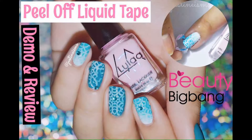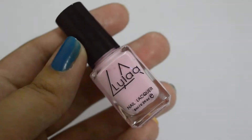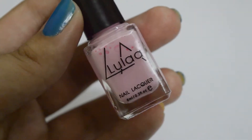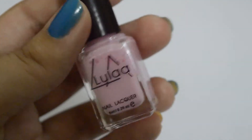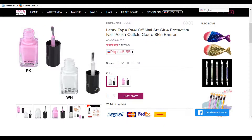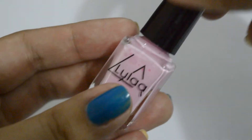Hello guys! Today we have this peel-off liquid latex for your nails from Beauty Big Bang. This is not probably the first time you've heard about this trend because it's very popular in the nail community. It comes in a 6 ml bottle and two colors are available: pink and white.